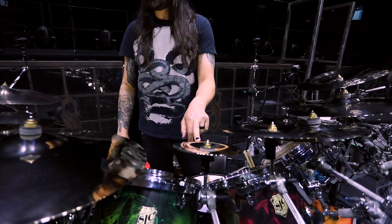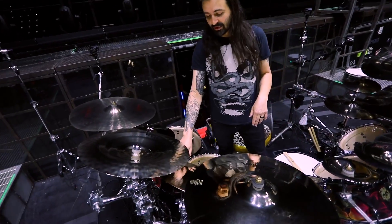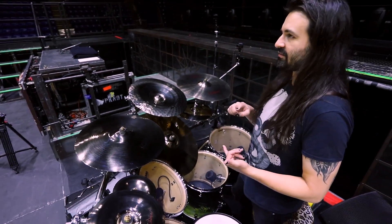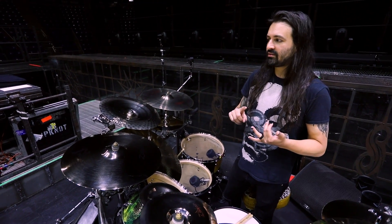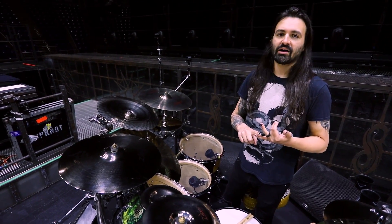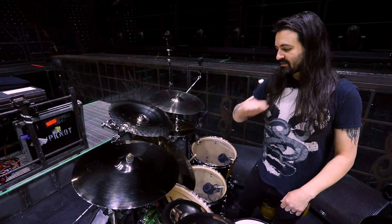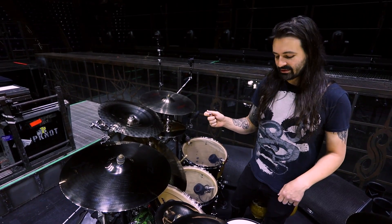A Zildjian EFX bell. Another 20-inch A Custom crash. This is one of my favorite cymbals of all time: this 22-inch S Rock Ride has been on every tour we've done since 2019, possibly even earlier, and for sure the last two Slipknot records. I love this cymbal — it's a total beast. It gets that really defined ping, and I can smash on it with the shoulder of my stick, but it's very defined with the barrel tip of my stick.